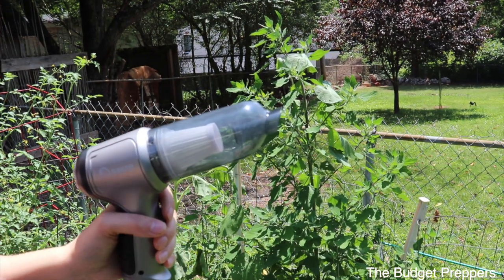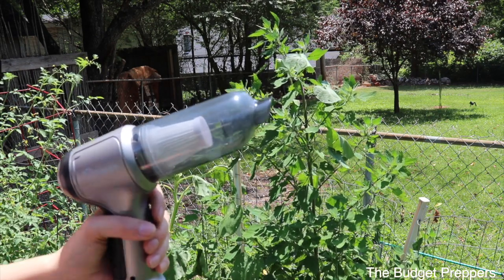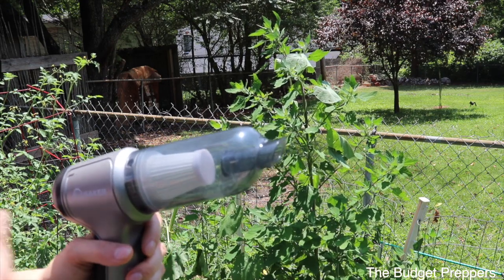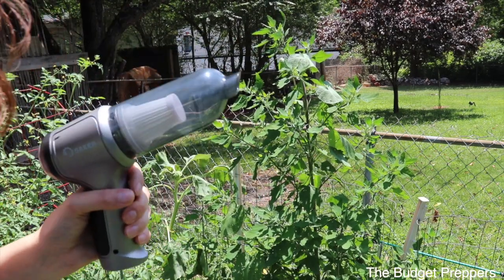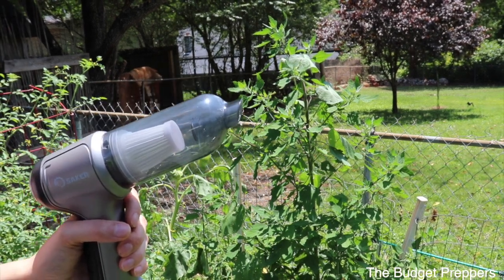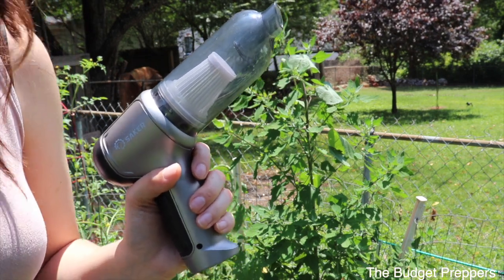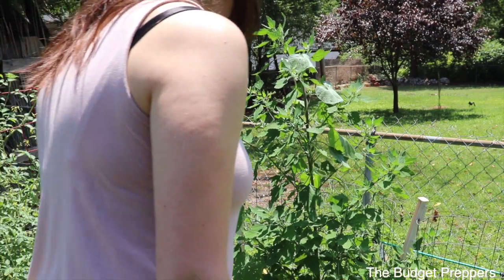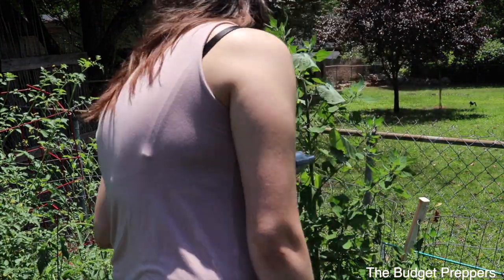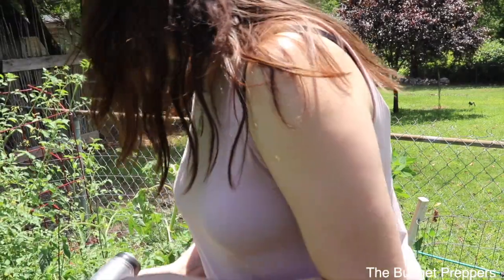We try not to use sprays, powders, or chemicals on our garden — we try to do as much of it organically and naturally by getting beneficial bugs and things like that for the garden. Things like the bees, and we get ladybugs and praying mantis every year. So I'm going to use this to suck up these Japanese beetles that are becoming a pain in the butt. I'll show you the thing we were using, but it's completely full now because there are so many Japanese beetles this year. It's ridiculous. So I did see one over here — let's go see if we can find some Japanese beetles.